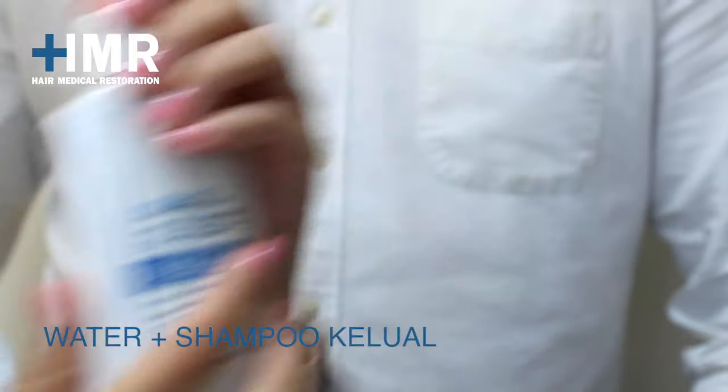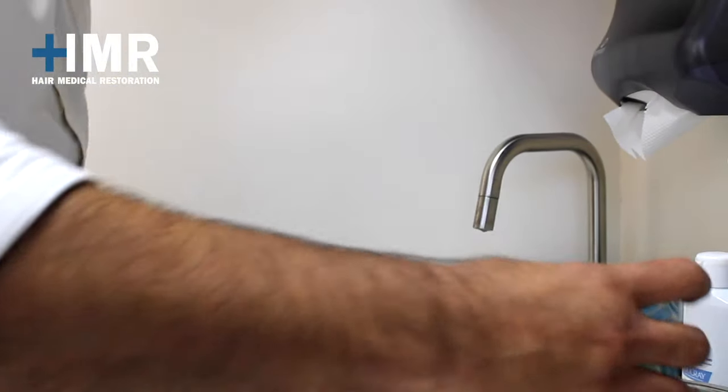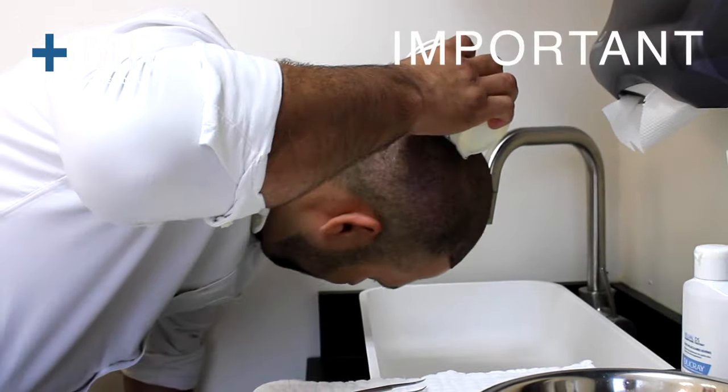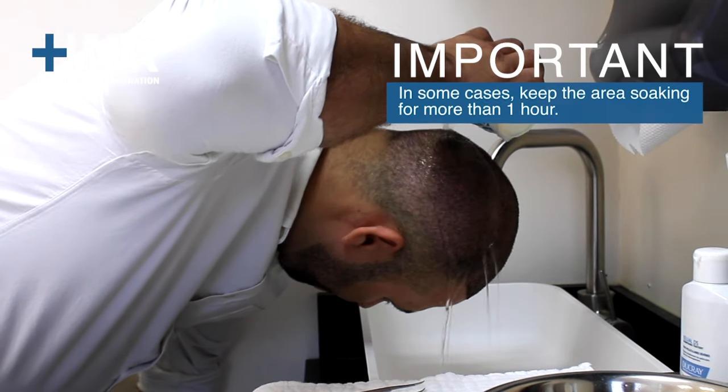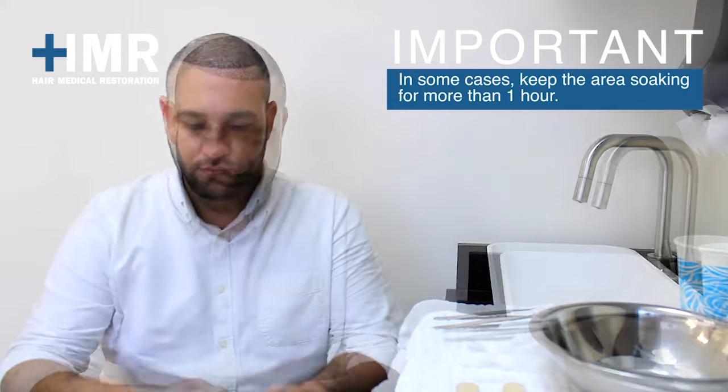First, you will mix until dissolved warm water with Keluil shampoo. Then apply the mixture on the implanted area for 30 minutes. In some cases, keep the area soaking for more than one hour until you get the scabs with a soft crust.